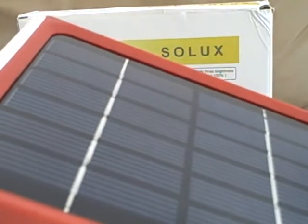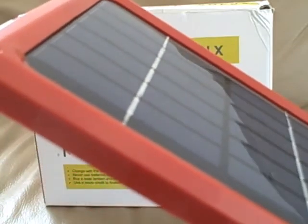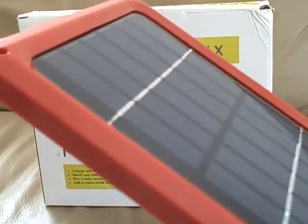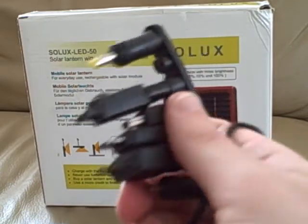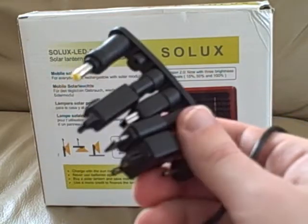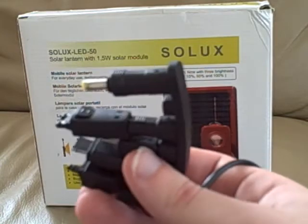The 1.5 watt solar panel that comes with the Solux LED 50 has a frame made from the same ABS plastic and connects easily to the lantern. A variety of charging connectors for recharging cell phones and other portable electronics from the solar panel were also included.